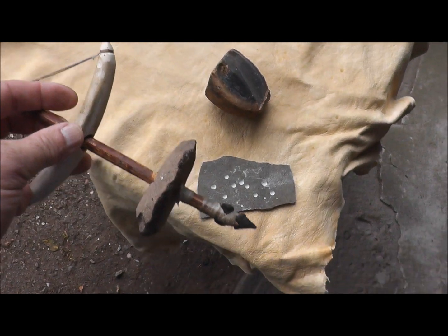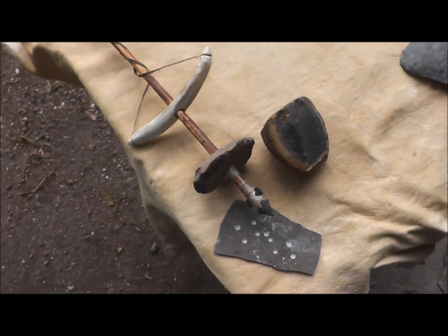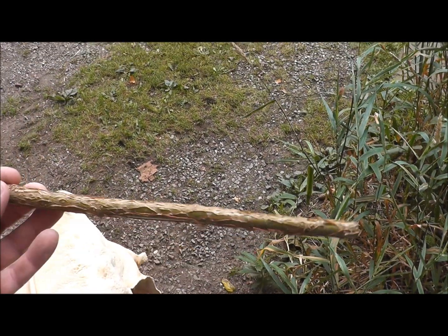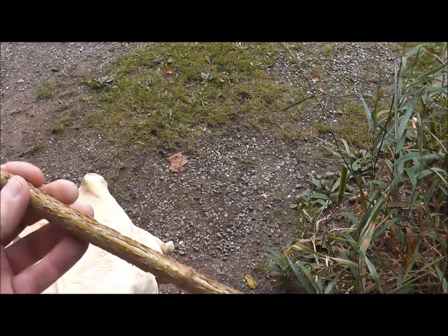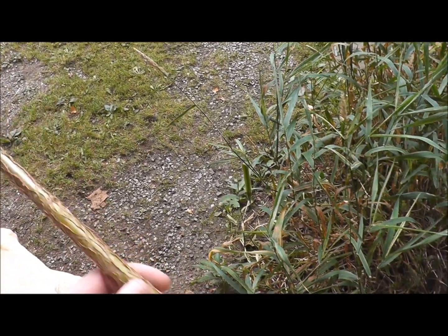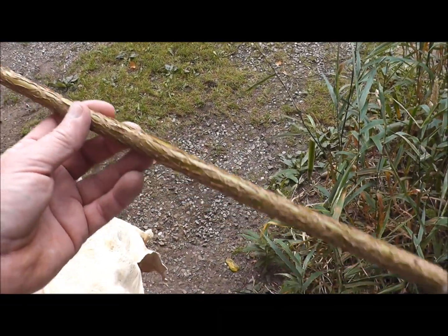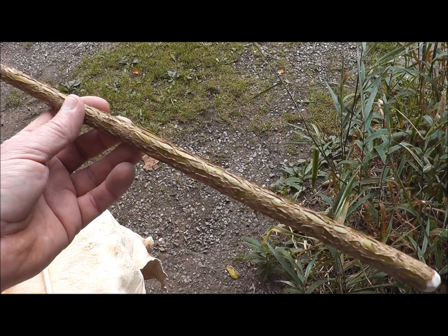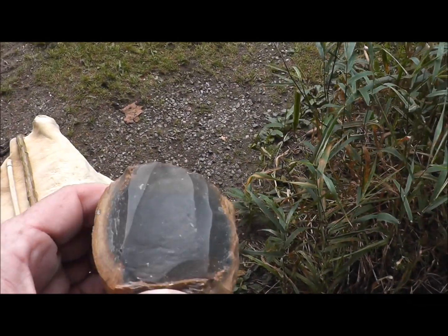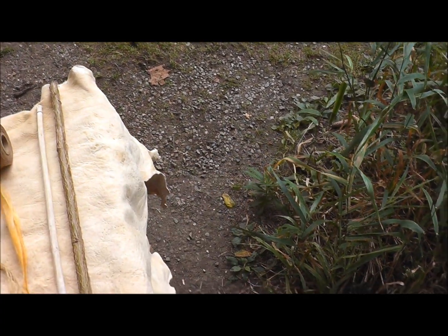I've got all the parts here to make one of these and I thought I'd show you how I do it. First off, you need to go get a stick — something straight. If it's not straight, you can keep bending it until it is straight as it dries. And then you've got to take all the bark off from it. So we'll use a flake that I'll strike off a core. This would be my core here, and then we'll use that flake to skin the bark off.